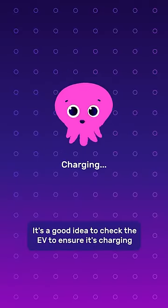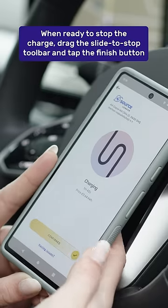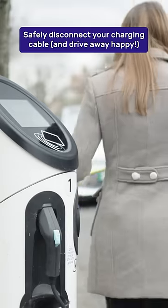It's a good idea to check the EV to ensure it's charging. When you're ready to stop the charge, drag the slide to stop toolbar and tap the finish button. You can now safely disconnect your charging cable and drive away happy.